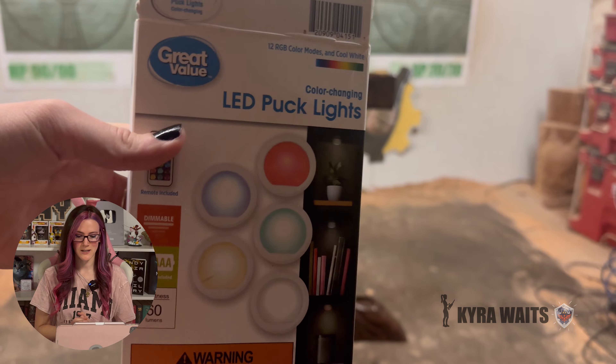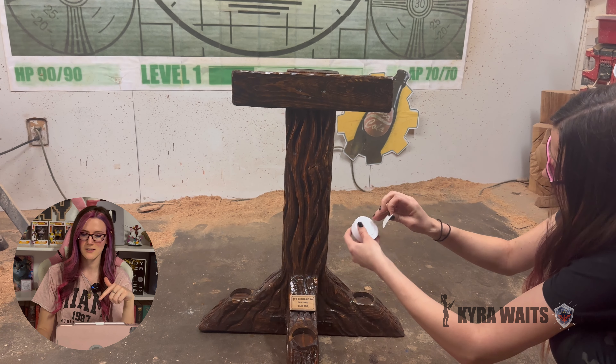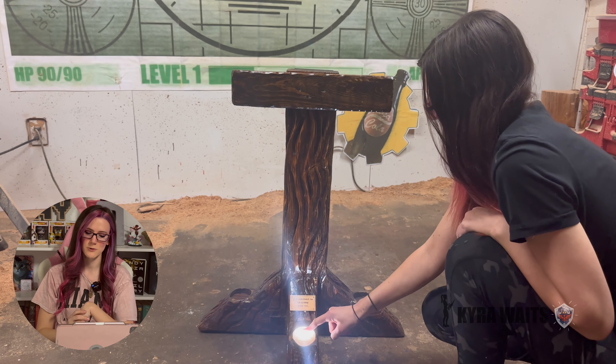You can't have a shield stand without cool touch lights that turn different colors. That's what those holes were that I cut with the hole saw — they're for these puck lights so you can click them on, and it also comes with a remote.